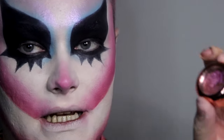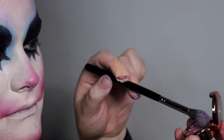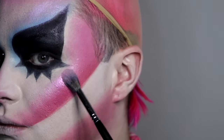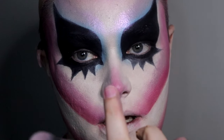For cheeks I'm going in with the K-Mo Cosmetics highlighter in Candy Carnival. I can kind of perk my cheek to catch all the high points — nice! And just for the nose, just using the tip of my finger.